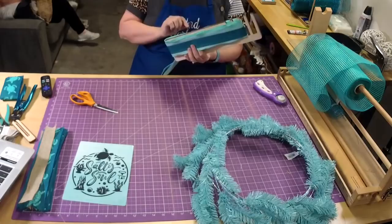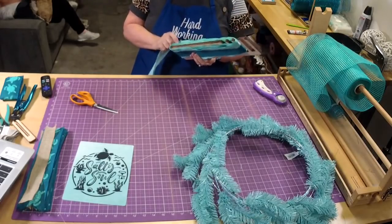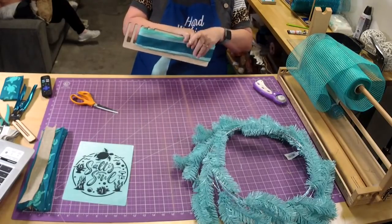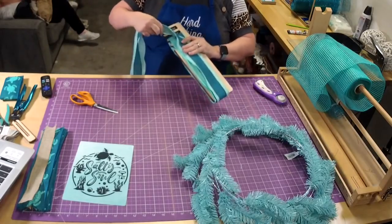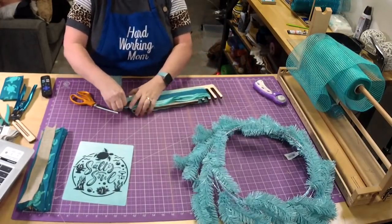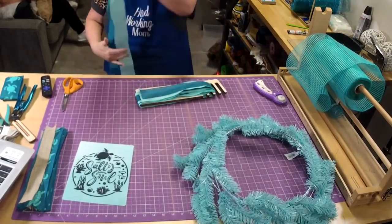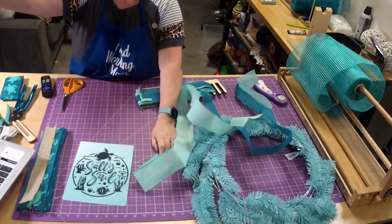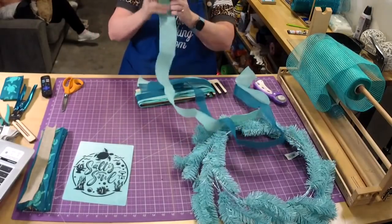I almost cut too many a while ago because I wasn't paying attention. Two, three, four, five, six, seven, eight — we just need one more. It's easy when you're whipping through them like this to accidentally cut too many, so you have to count. This is a sign and ribbon set.